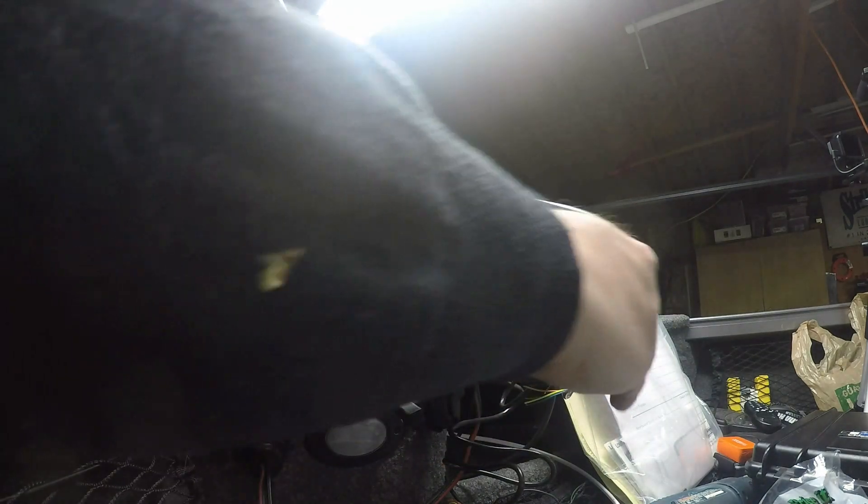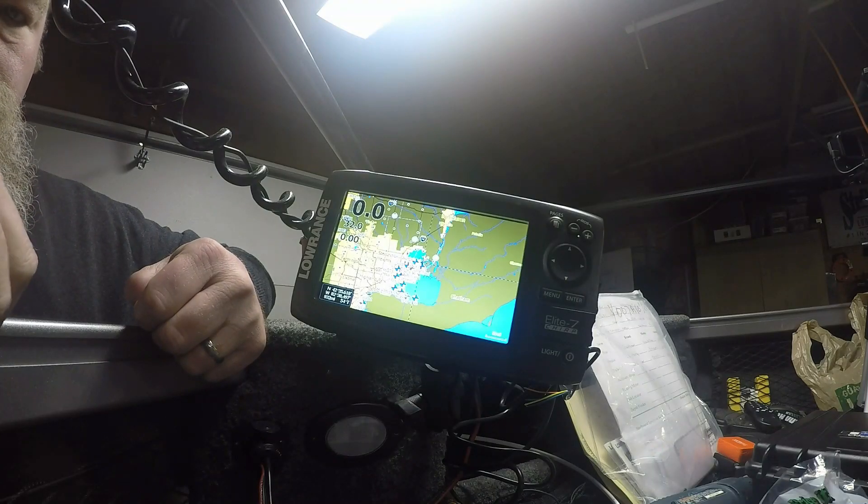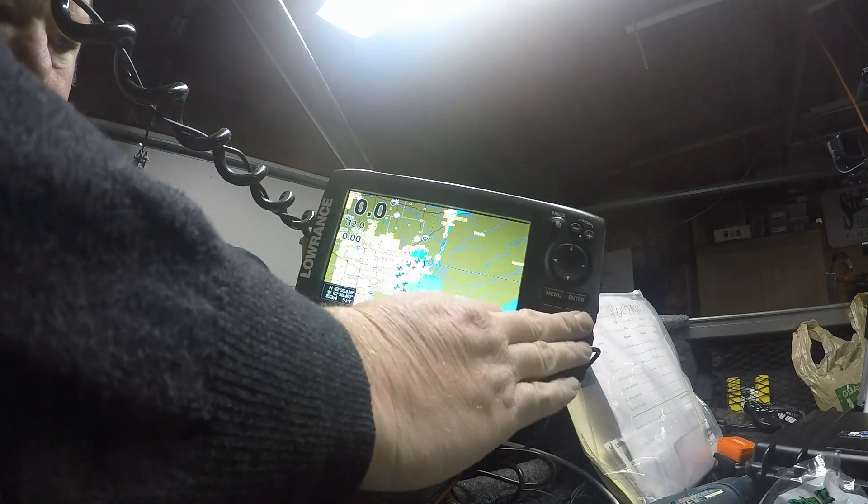Now I can put my map card back in it. The good news is the update did not wipe out my waypoints — that's what I was looking to see. That's a super important tip: make sure at least twice a year — I try to do it first thing in the spring before I'm out on the water, and again in the fall, or sometimes even mid-summer — make sure you are going to the manufacturer's website and checking for updates. If you have software updates for your units, you want to install them.